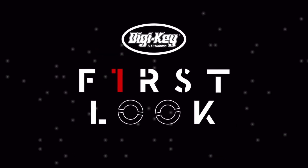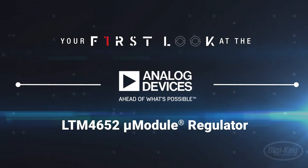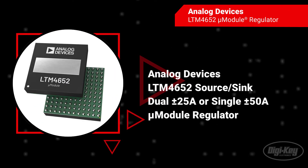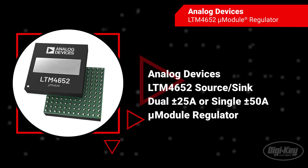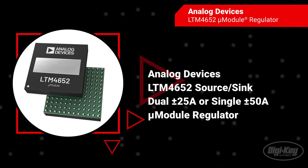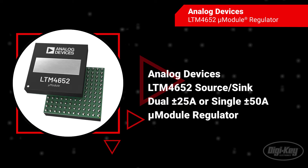Welcome to First Look, brought to you by Digikey and Analog Devices. The Analog Devices LTM4652 is a source sync dual plus-minus 25 amps or single plus-minus 50 amp output switching mode step-down DC to DC micro module regulator with plus-minus 1.5% total DC output error.